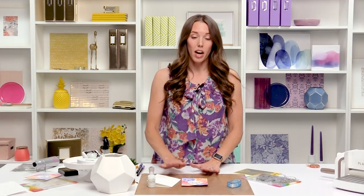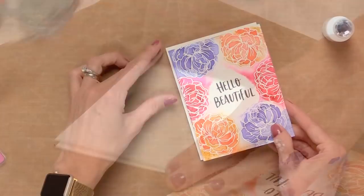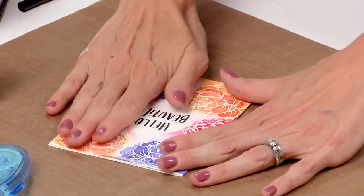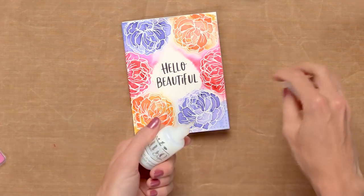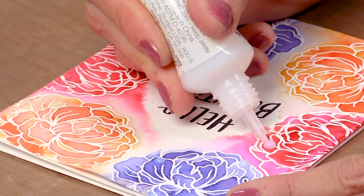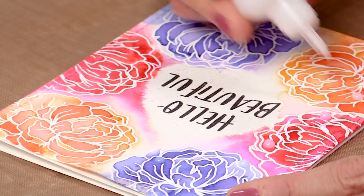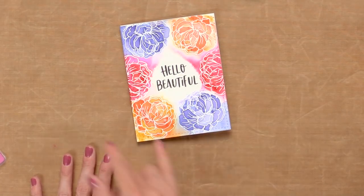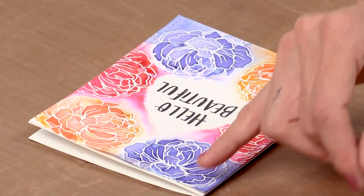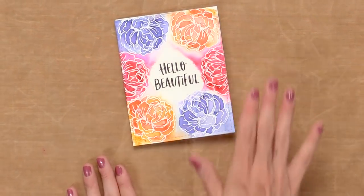Now that it's dry, I'm ready to adhere my panel onto an A2 side-folding card base. I'll just use a tape runner, line it up, and stick that down. The last thing I'm going to do is add some embellishments with Nouveau Crystal Drops — this is Morning Dew, a beautiful clear color. These little dew drops dry completely clear and will add a little sparkle and dimension to this card, and that will complete our card. I really love how the ink blended and moved because we used two different shades of our hue — beautiful darks and lights within one color. It's so magical how the water makes the ink basically paint itself.